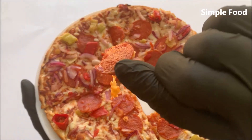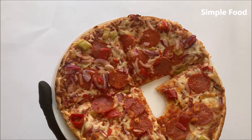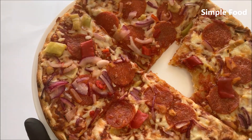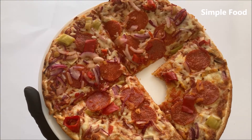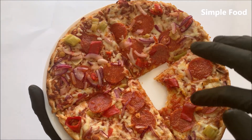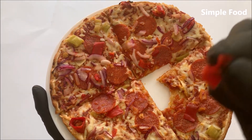Let me try the pepperoni sausage. The pepperoni sausage is a little bit hot in my opinion — a little bit. Maybe a little bit hotter than the pepperoni. Let me try a whole one.